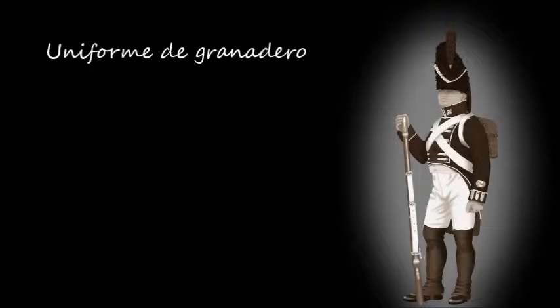Los granaderos se distinguían por el característico gorro de pelo, el cual se adornaba con pluma roja, color distintivo de las compañías de élite. Otra distinción de los granaderos eran las sardinetas blancas, que lucían en botas y solapas. El vivo de las sombreras era de color rojo. Las polainas eran de corte alto, sobrepasando la rodilla.